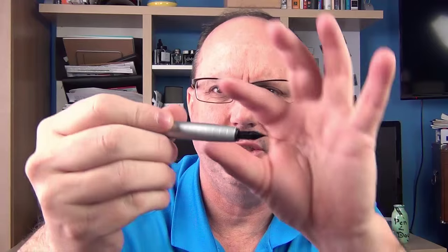Since this is a snap cap there are no threads on the section at all. I've heard some people complain that the section is a little slippery, but I don't find it slippery at all. It just tapers down slightly but the rings really help with the grip.